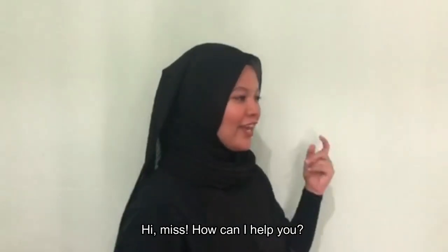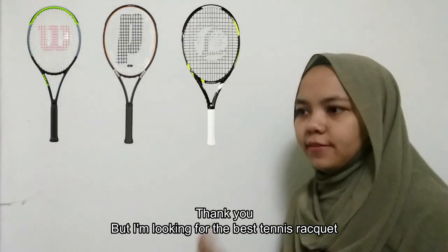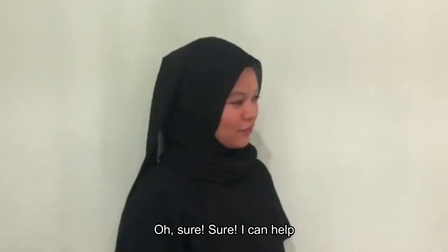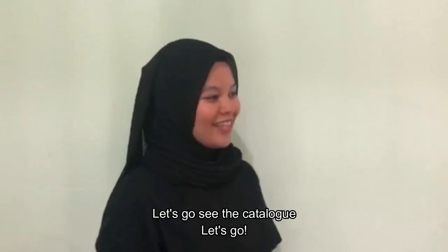Hi, Miss. How can I help you? Thank you, but I'm looking for the best tennis racket. Oh, sure, I can help. Let's go see the catalogue. Let's go.